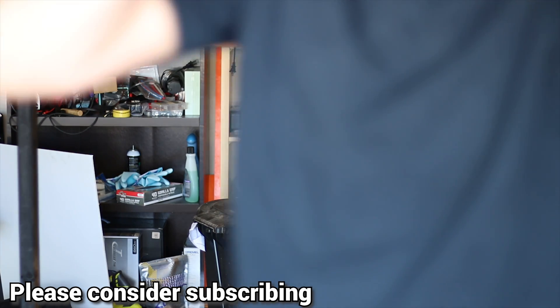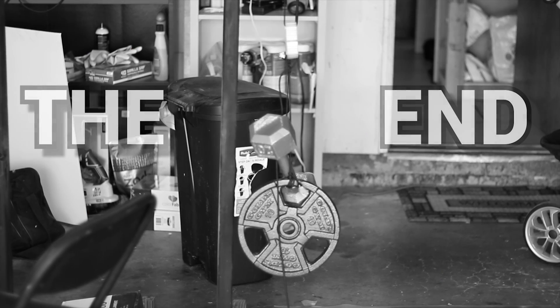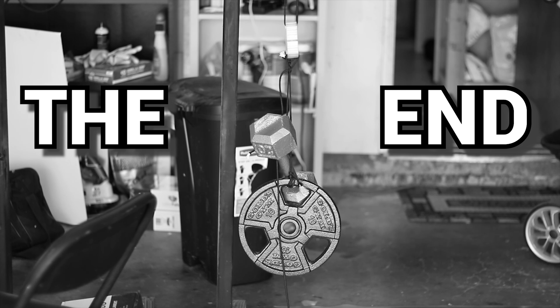Alright, it's time to hang out with family. Let's take a moment.